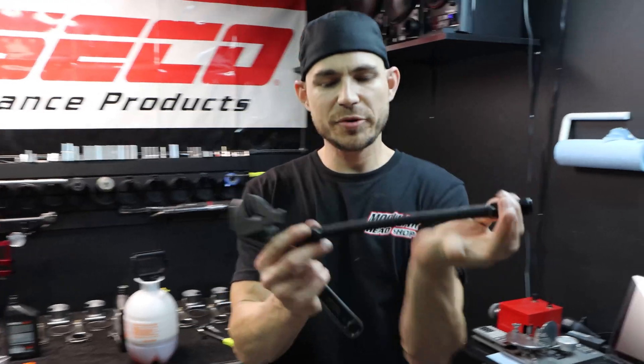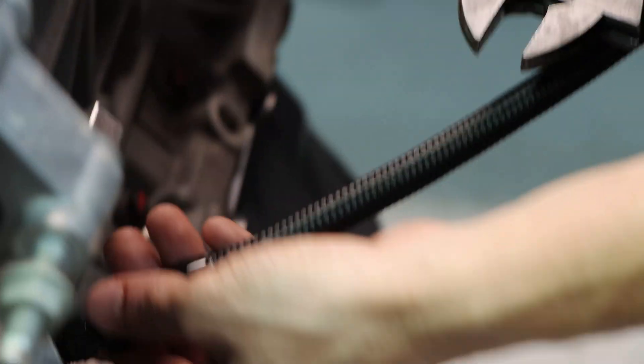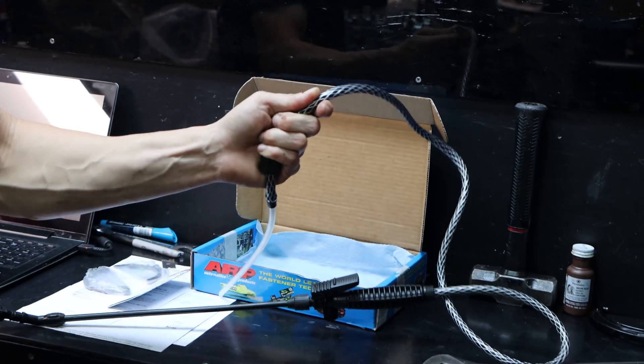This uses a dash-6 adapter. You could really use anything you wanted — even if you wanted to be super simple and cheap about it, a quarter-inch MPT to a hose barb, and then you could literally just cut this hose and figure out what hose barb fits into it if you wanted to do it that way.